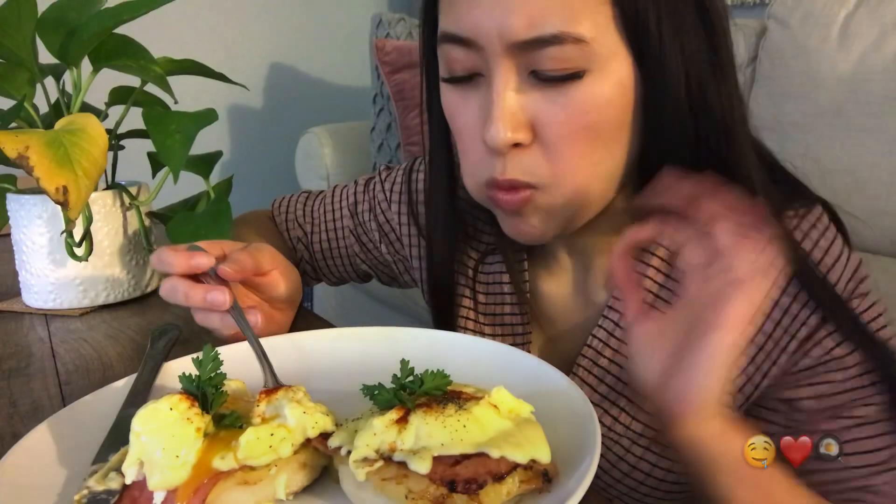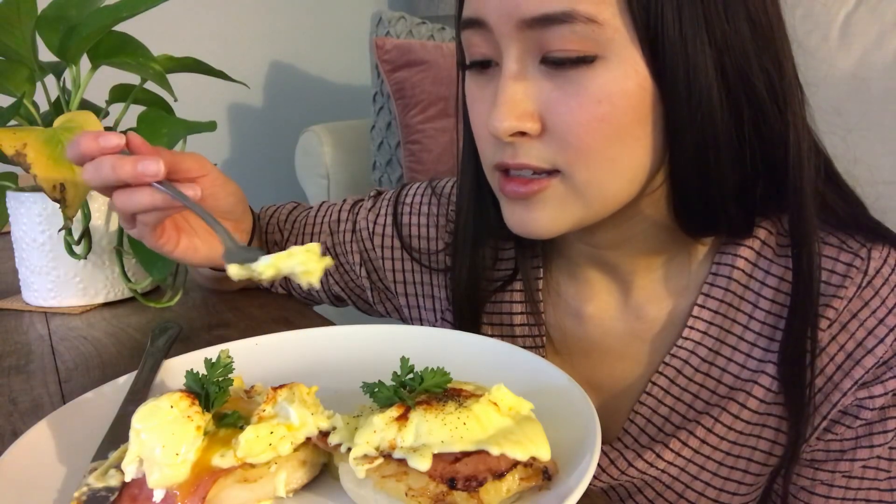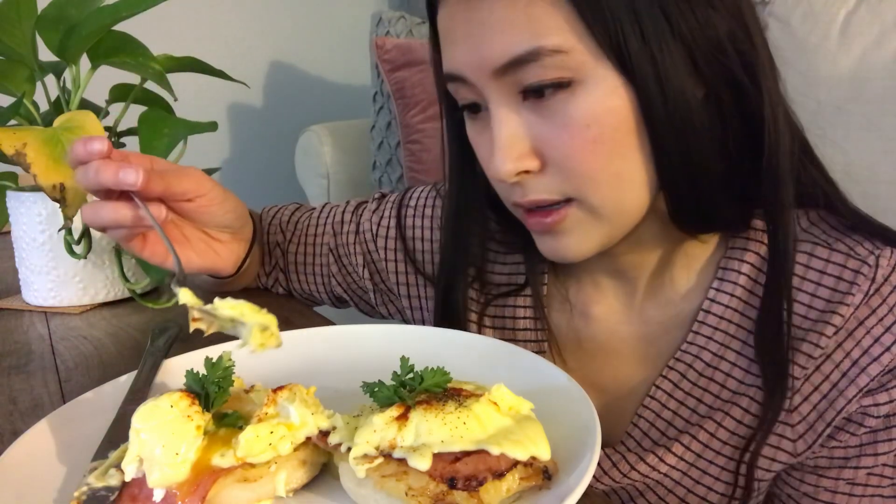The hollandaise sauce gives it a nice citrusy kick, and so does the paprika. The egg texture is soft yet not too soft — I like my egg whites a little bit harder, but yeah, it's perfect.